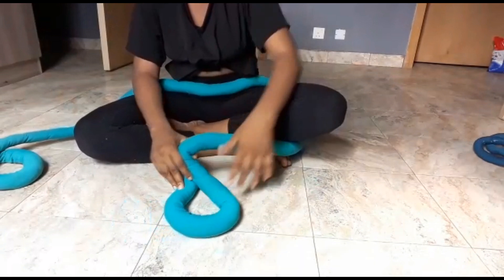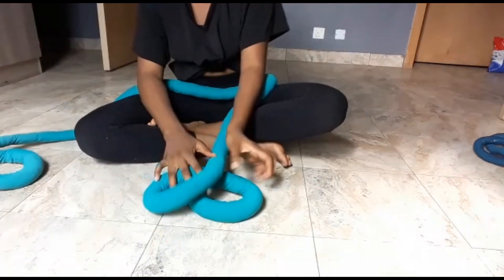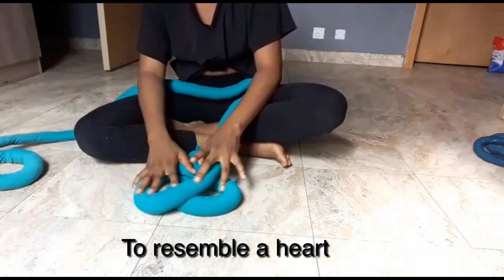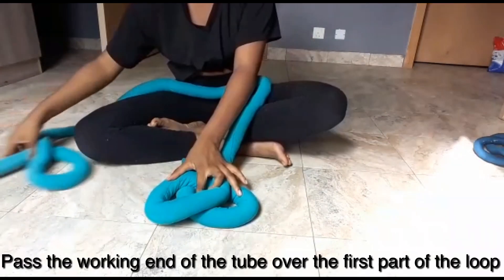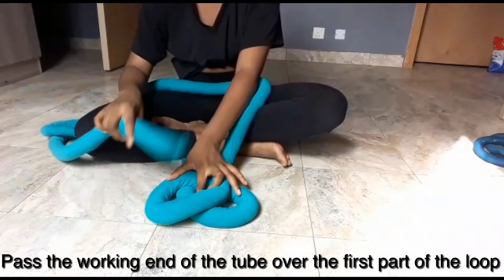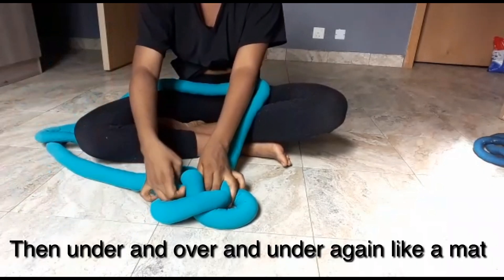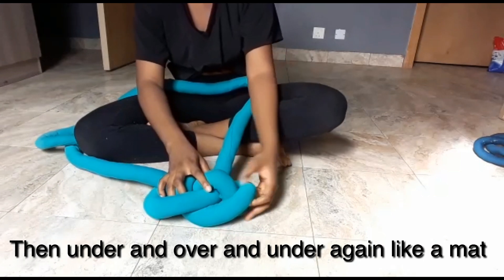First we're going to create the first loop and then cross it over with the second to resemble a heart. Pass the working end of the tube over the first loop, then under the second, over the third, and under again like you're making a mat.